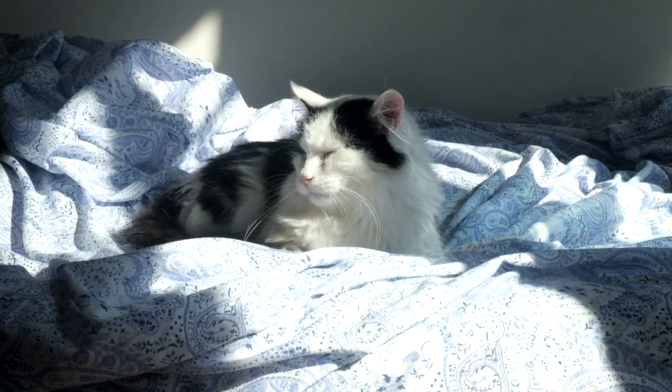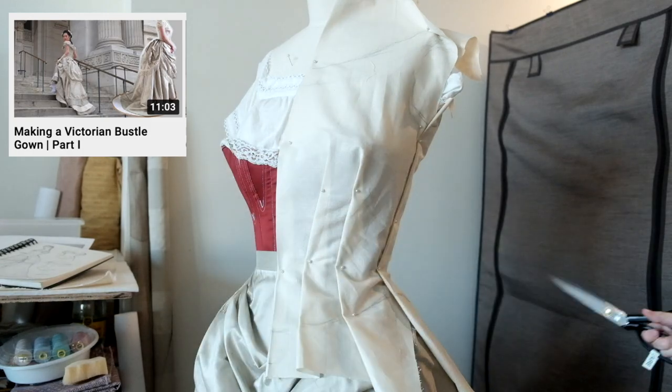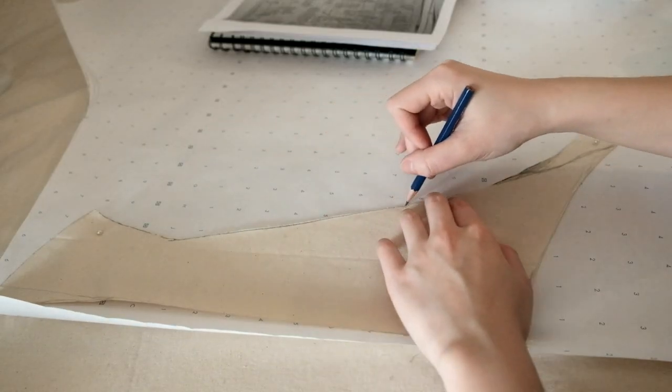Welcome everyone to the second part of my bustle gown tutorial. In the last video I tackled the skirt and overskirt. Today I will be showing you how I made the bodice and the decorations.